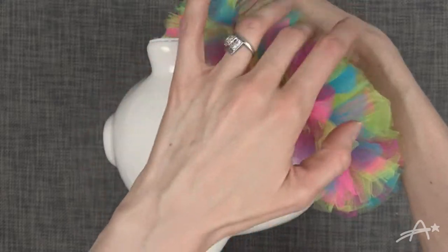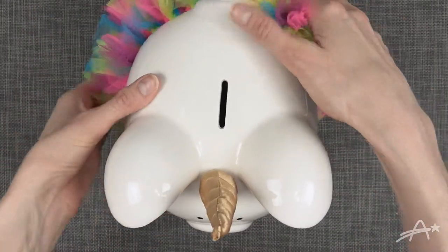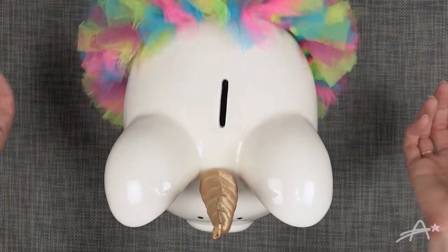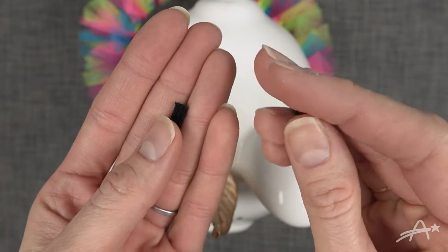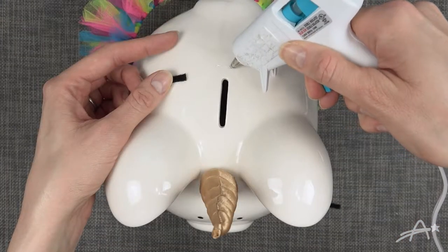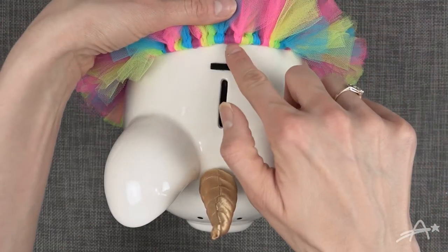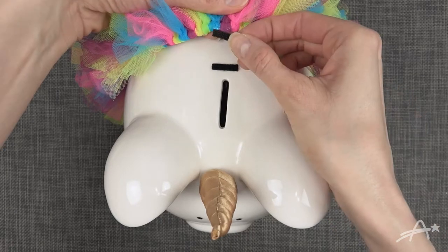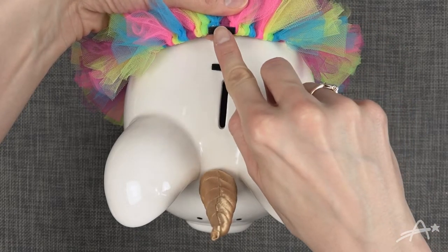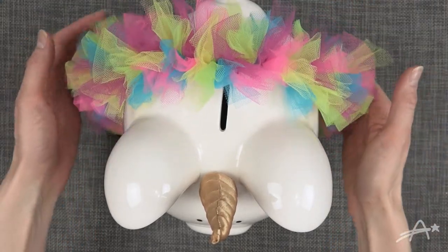Then just dress them up and put on the tutu. My tutu kept sliding off and I didn't want it to go over top of the money slot — I wanted it to go behind it. So to keep the tutu from sliding I attached two little pieces of velcro. And tada — no more sliding.